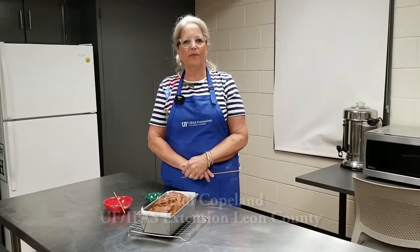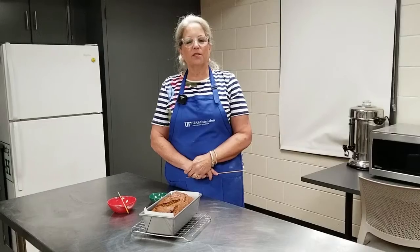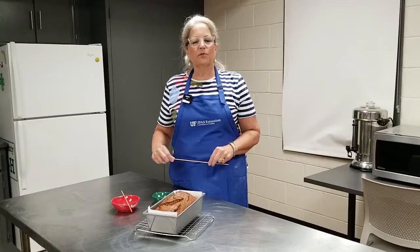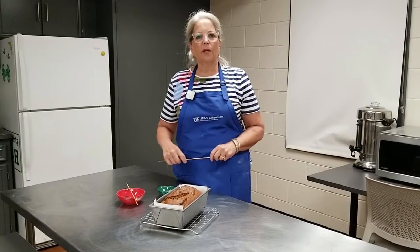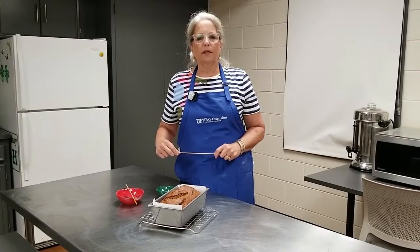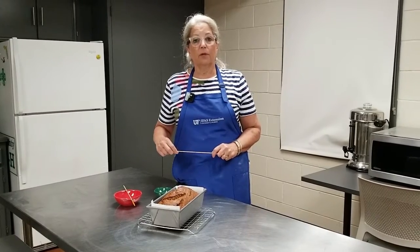Hi, I'm Heidi Copeland, a Family and Consumer Sciences Extension agent with the University of Florida IFAS Extension. Oftentimes during the holidays, Extension agents receive questions about baking. One of the questions we receive is, is it done yet? Baking is a very visual thing, and sometimes we need to rely on all our senses to see if something's done. The time given in a recipe is generally a guide.